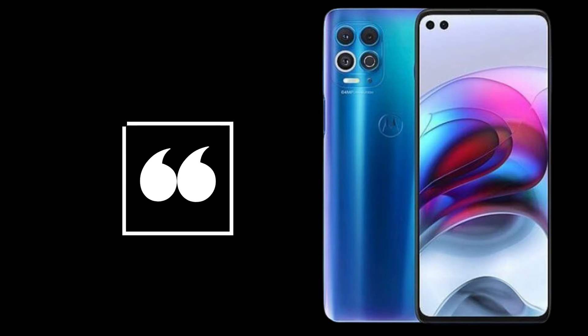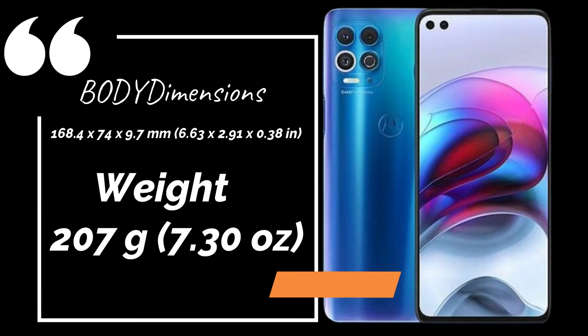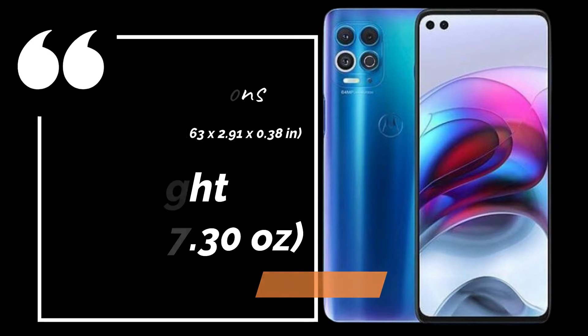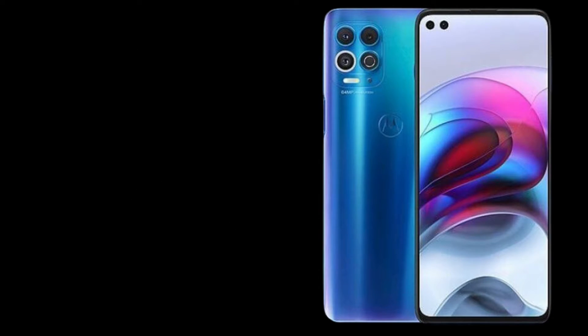Motorola Moto G100 full phone specifications. Body dimensions: 168.4 x 74 x 9.7 mm, 6.63 x 2.91 x 0.38 inches. Weight: 207 grams, 7.30 ounces.